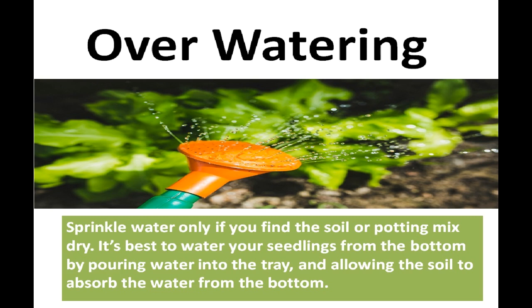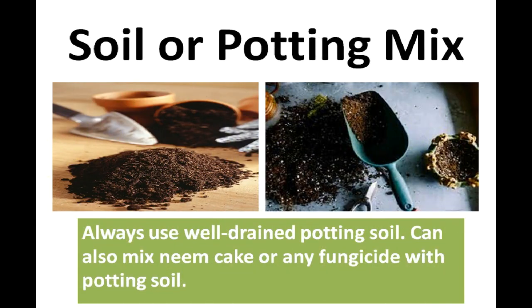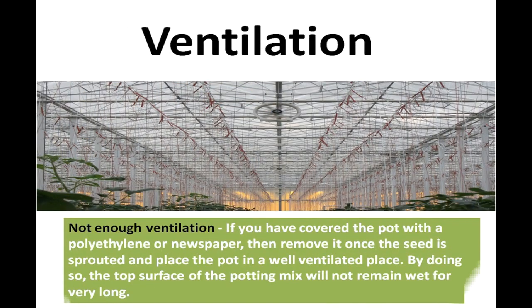Two main reasons for damping off are overwatering and excess fertilizer. You should sprinkle water only when you find the soil or potting mix dry. It is best to water seedlings from the bottom by pouring water into the tray and allowing the soil to absorb it. Always use well-drained potting soil. You can also mix neem cake or any fungicide with the potting soil. If you have covered the pot with polythene or newspaper, remove it once the seed has sprouted and place the pot in a well-ventilated area so the top surface of the potting mix does not stay wet.